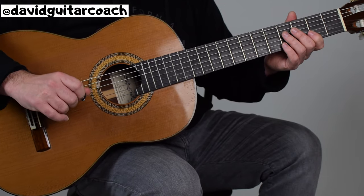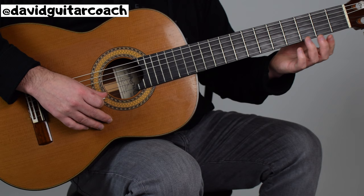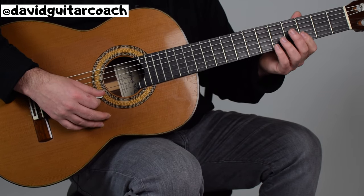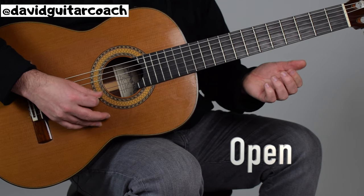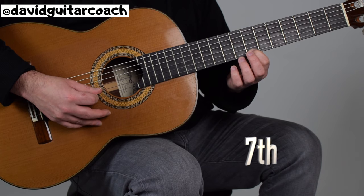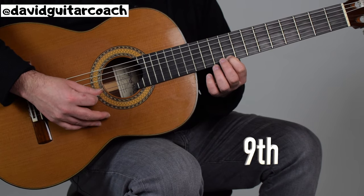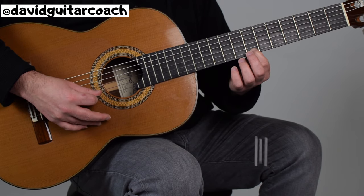The first song is Twinkle Twinkle Little Star. All the notes on this song are on the first string only. We're going to pluck the first string open twice, and then come all the way down to the seventh fret. We're going to pluck that twice, and then move to the ninth fret twice, and then back to the seventh fret.